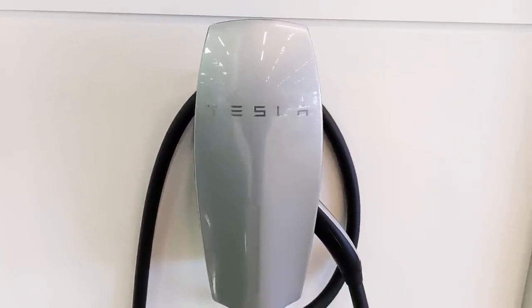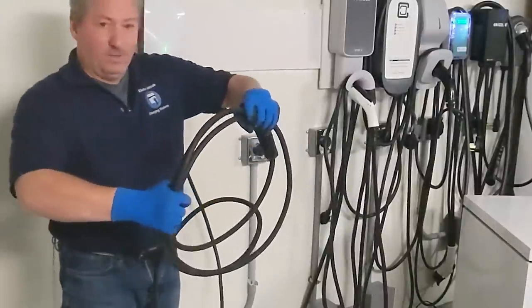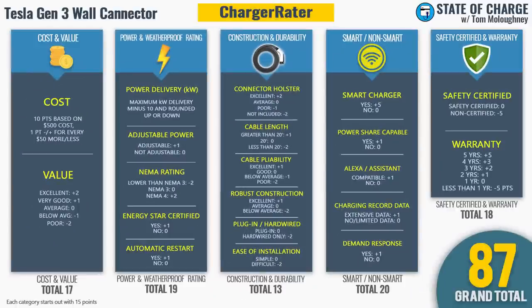Today we're going to review the Gen 3 Tesla wall connector. It's been available for a little less than a year now. We're going to first explain the changes Tesla made from the Gen 2 wall connector, give it our cable deep freeze test, talk about some of the adapters you might want to get, offer our exclusive charger rater five-star rating, and then tell you why you might not even need one of these if you buy a new Tesla.